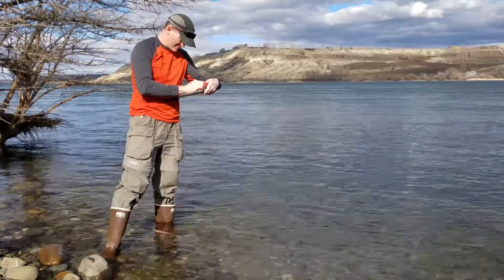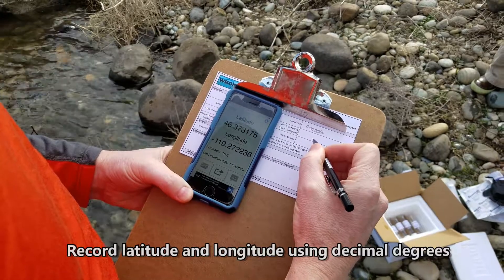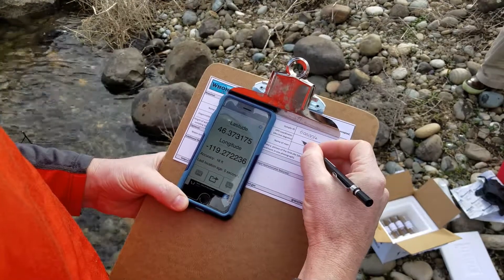The next thing you'll want to do is record your spatial coordinates in latitude and longitude using decimal degrees. Here we're using an app called My GPS Coordinates. You could use Google Maps, a regular GPS, or some other method.